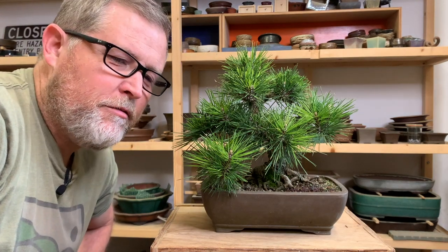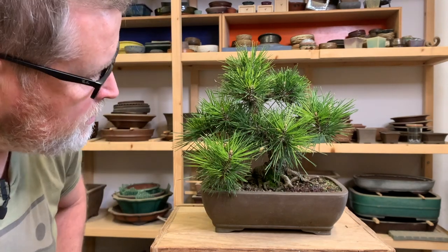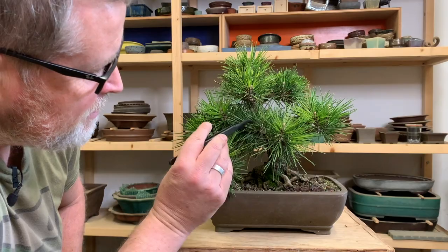What's up everyone? Today we're going to try to figure out what's going on with this black pine that I have in my workshop from a client here in San Francisco. It looks like it's got some sort of pest issue going on.